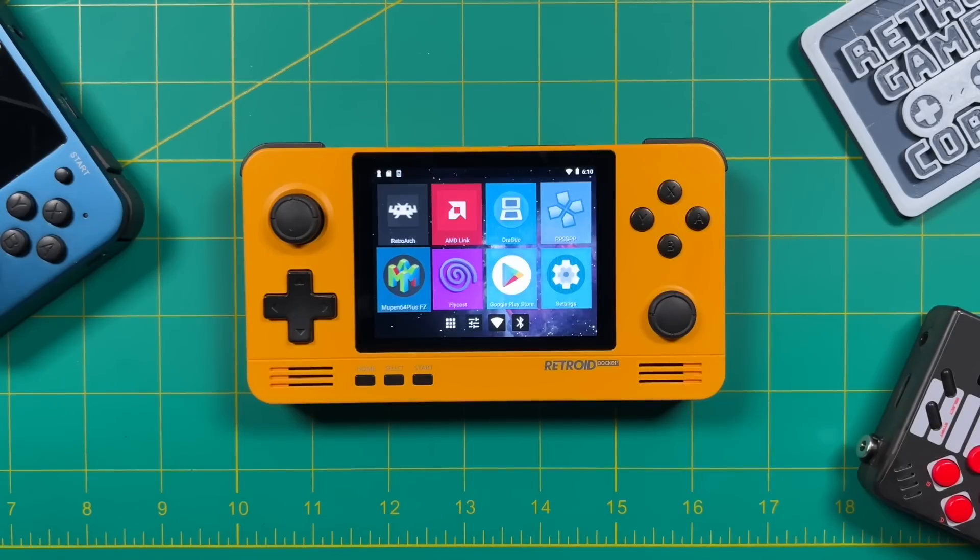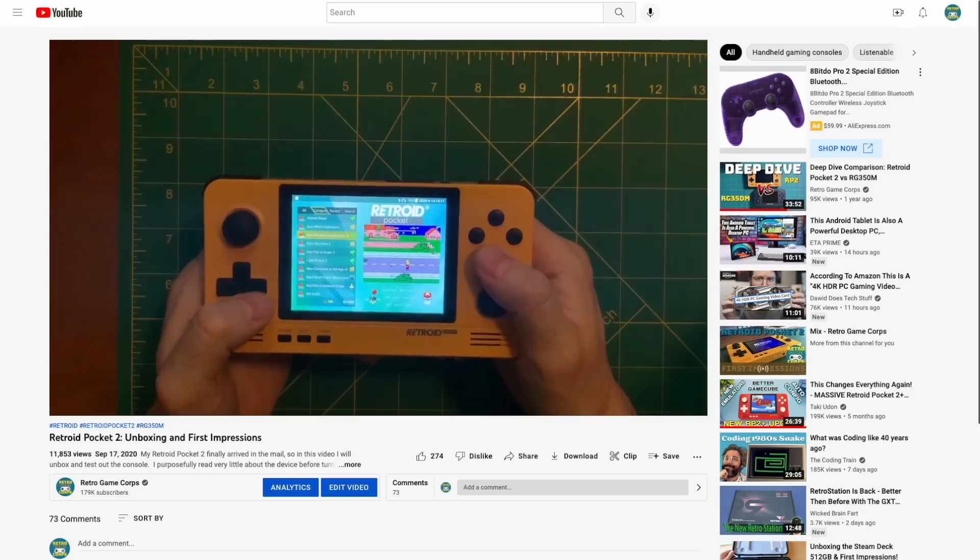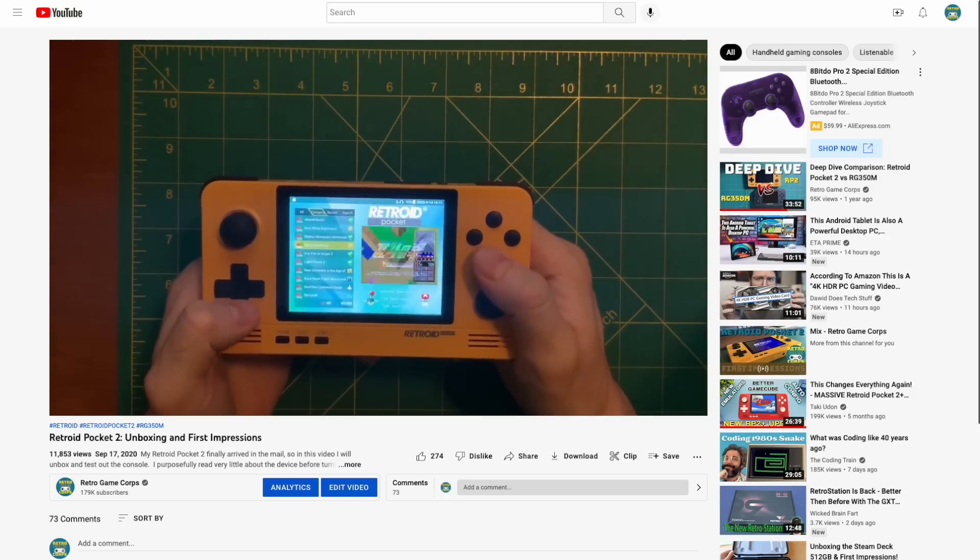Hey everybody, this is Russ from Retro GameCore. This is the Retroid Pocket 2. This came out in the summer of 2020 — it was one of the first devices that I bought and reviewed here on this channel. I've got some fond memories of reviewing that device about two years ago. Just look at little baby Russ right here putting it through its paces.